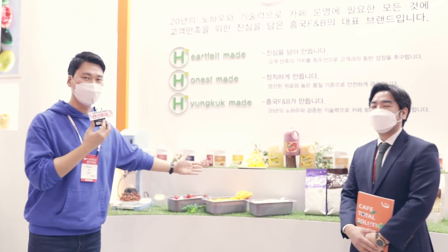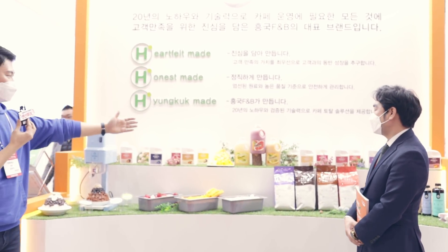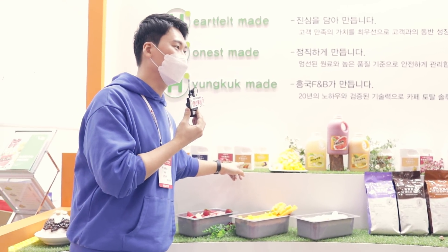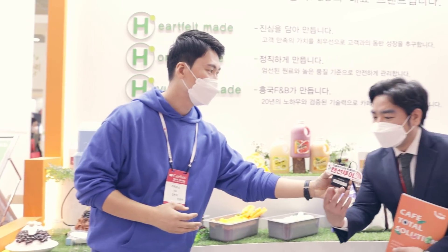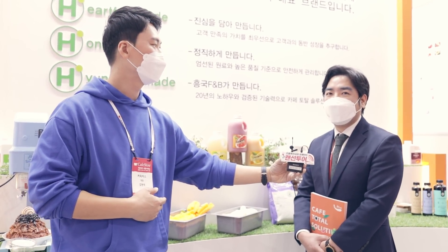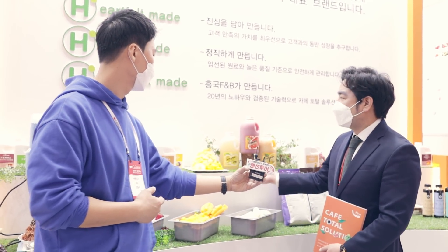지금 이렇게 흥국 F&B의 제품들을 이렇게 나열을 해주셨는데 워낙 유명한 제품들이 많이 있죠. 보시면 이제 자몽 농축액부터 이렇게 많은 제품들을 나열해주셨는데, 이게 좀 제가 보니까 생소한 것 같아요. 원래는 맘스리얼 베이스라는 브랜드만 알고 있었는데 이번에 좀 이름이 바뀐 건가요? 저희가 이번에 흥국 H&Made라는 카페 토탈 솔루션 브랜드를 새롭게 런칭을 했는데, 흥국에서 베스트셀러인 자몽 농축액부터 리얼베이스, 파우더, 빙수, 베이커리 원두까지 카페에서 사용하는 모든 브랜드에 이제 H&Made라는 이름으로 새롭게 변경돼서 나갈 겁니다.